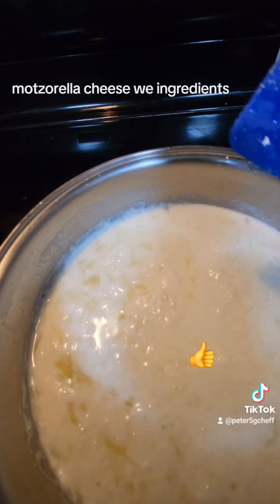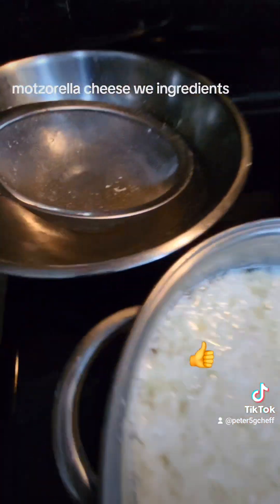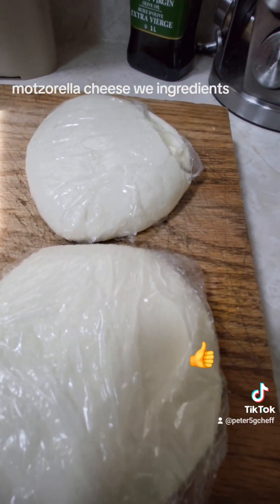Wait for 3 to 4 minutes and get it off the heat. Cheese is ready — we're going to put it in the sifter right there. Ladies and gentlemen, here we have two mozzarellas ready for pizza.